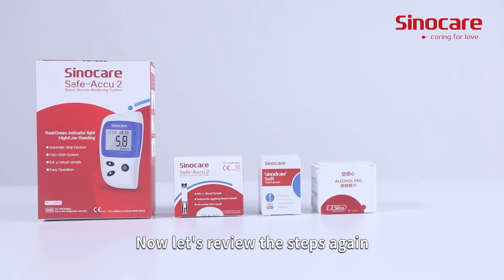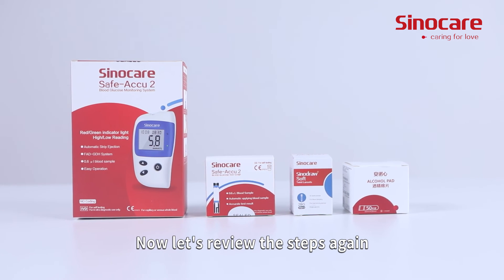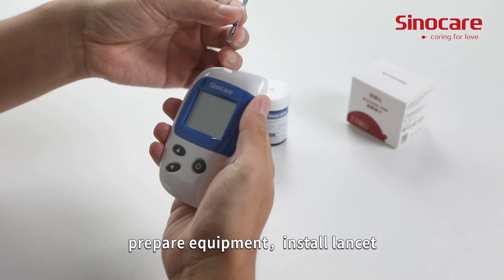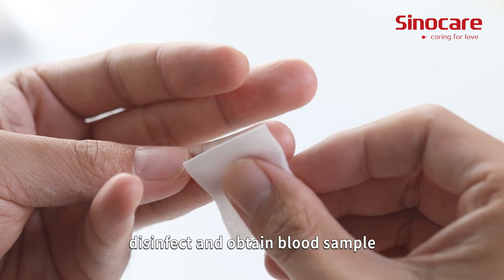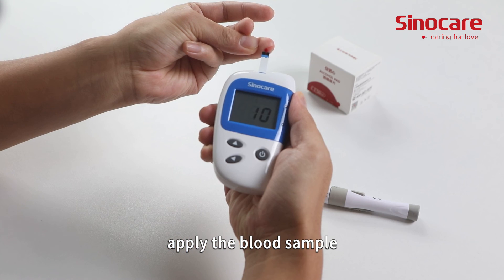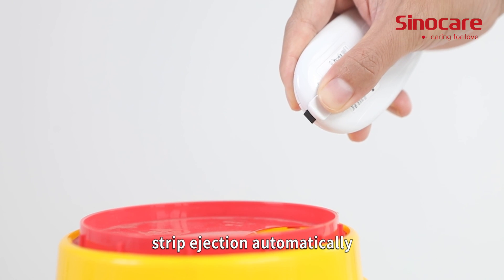Now, let's review the steps again: prepare equipment, install lancet, insert strip and set the device, disinfect and obtain blood sample, apply the blood sample, and strip ejection automatically.